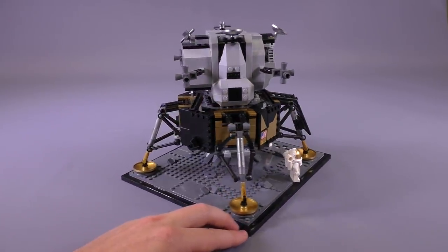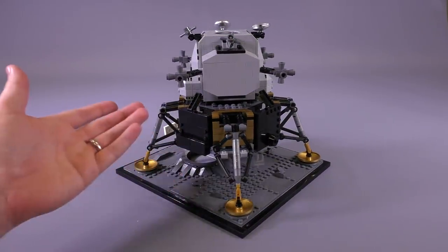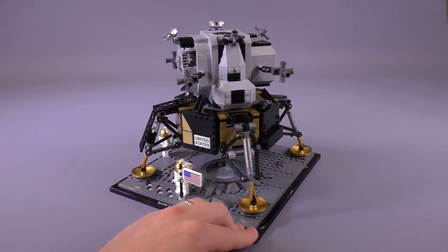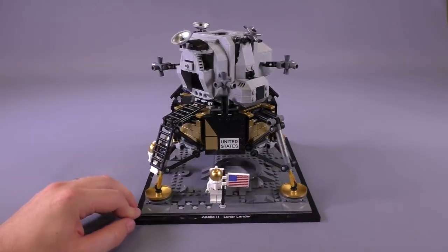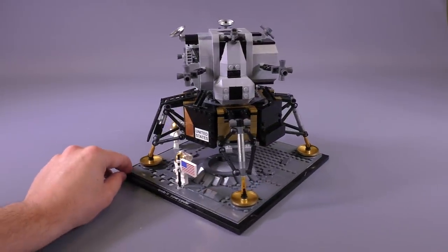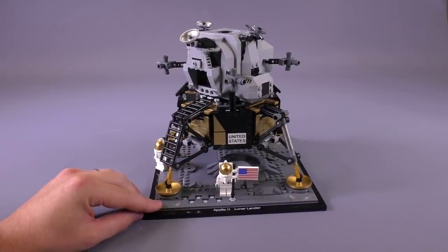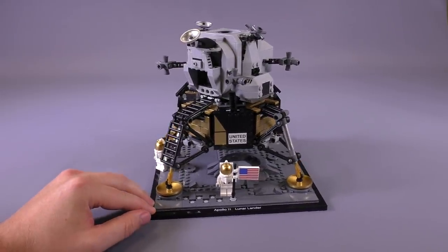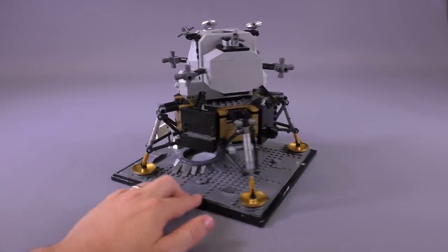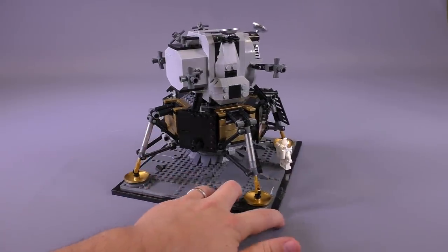This is also a very special set — it's the 50th anniversary of the historic event. They launched in mid-July for the mission, so it's really just about a month away from when this actually happened. It's an amazing looking set: 1,087 pieces, and it's going to sell for $100 in the States, 90 euro, and 85 pounds.